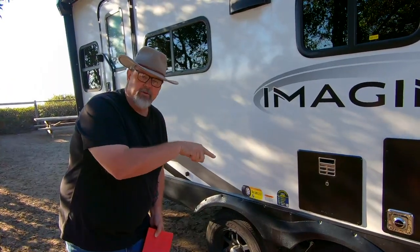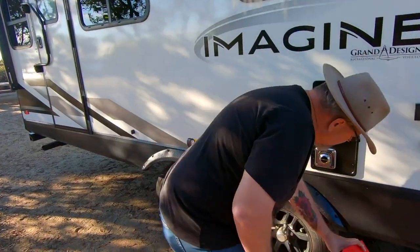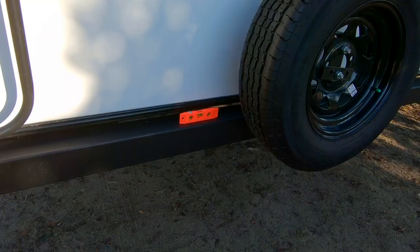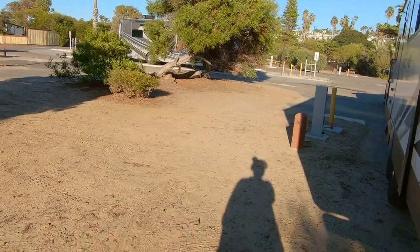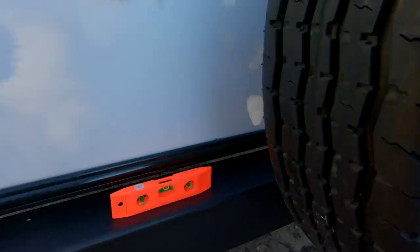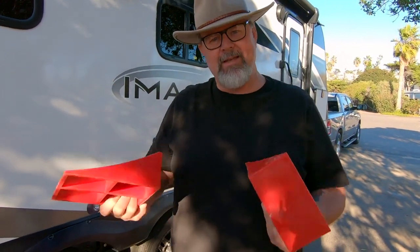We're heading a little bit downhill, so I'm going to use that downhill to help me out and pull forward onto the levelers — one under each tire. Toni is going to go in the back of the trailer and keep her eye on the level to let me know when we're level. Stop. Maybe just a little bit more. Yeah, that's good.